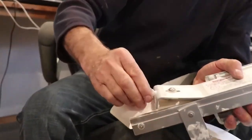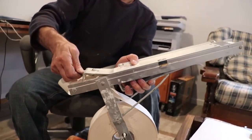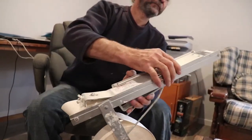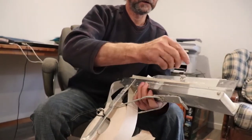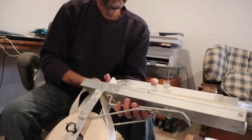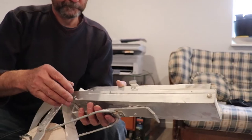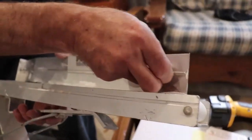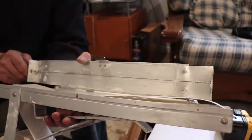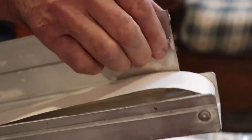Here we can regulate it to get the right amount of mud that we want. This is how we regulate it — more or less mud. You can see this one here — the tape just comes straight over here. Once we release it, this moves back. Once we tighten it up, this one is gonna close like that.